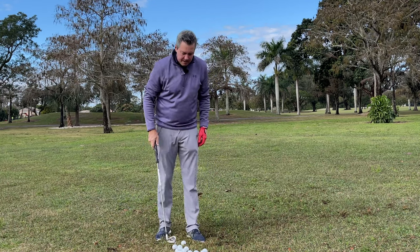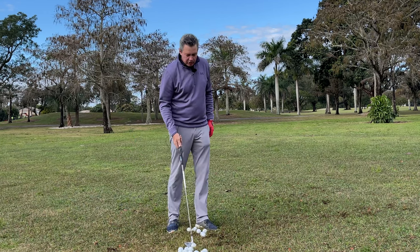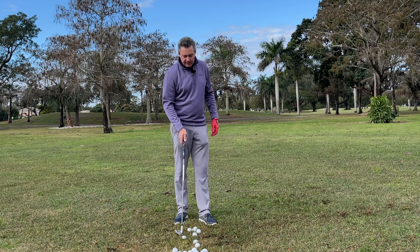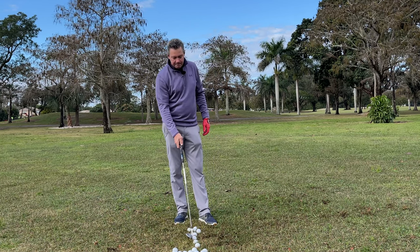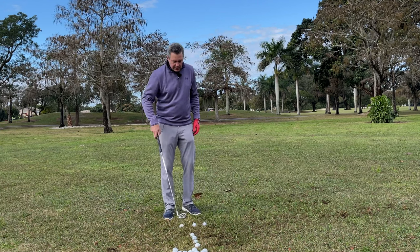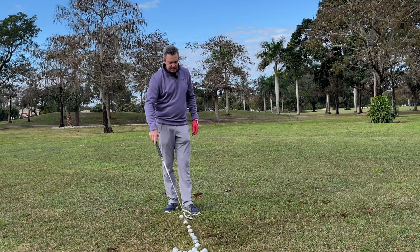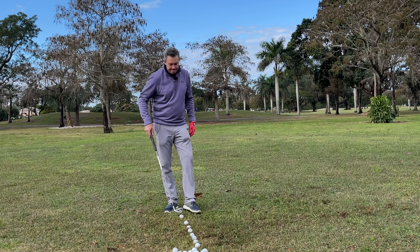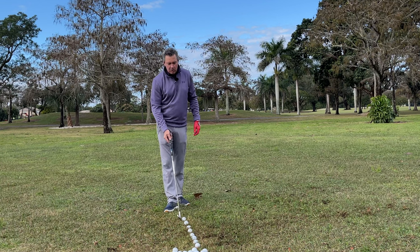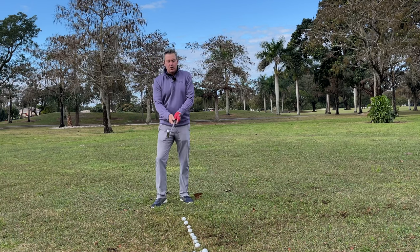Down in Miami I had unlimited range balls, which is nice. I would go to the back of the range and line up first 25 balls. It's kind of hard if there are some divots, but you've got to hit them out of bad lies too.